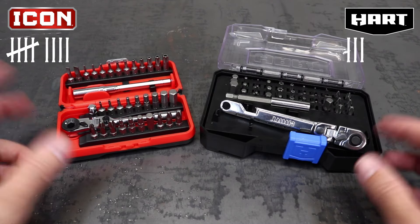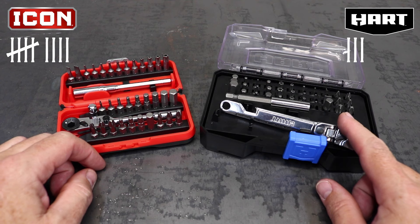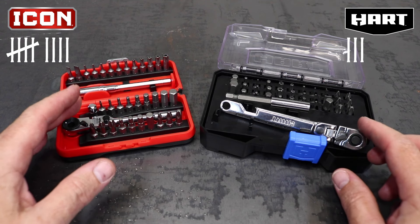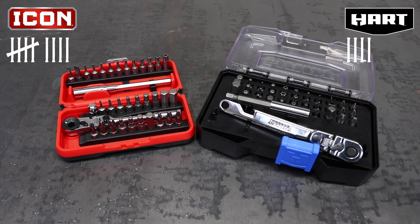Last, we have to talk about the elephant in the room — price. The Icon is $39.99, and I picked up the Hart for $20, marked down from the regular price of $27.88. If you can get the Icon with a 20% off coupon, that would put it much closer to the Hart at only $31.99, but as it sits, I have to give it to Hart. That puts the final tally at Icon 9 and Hart 4.